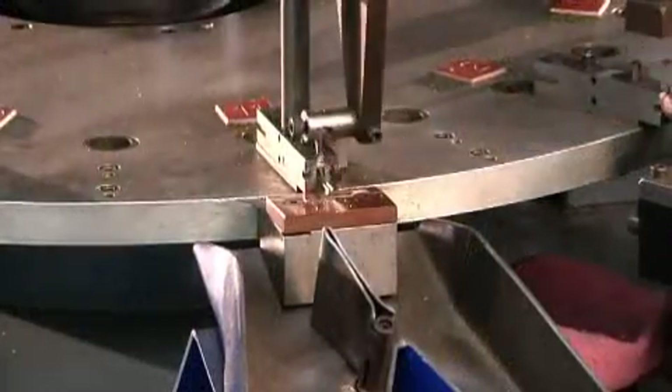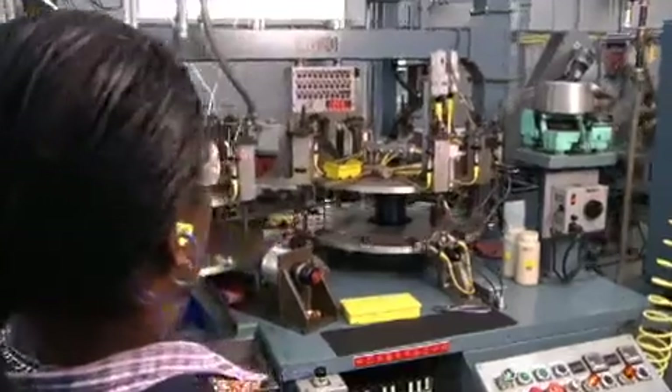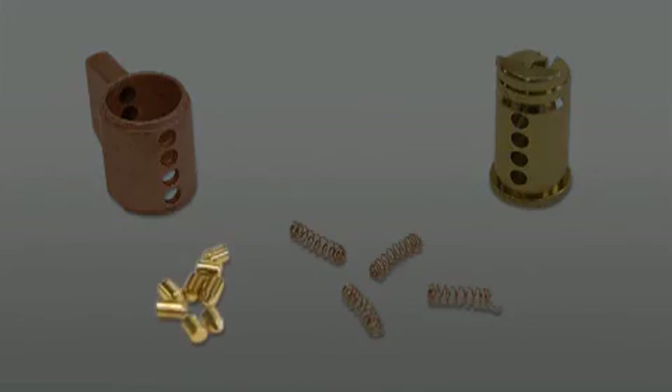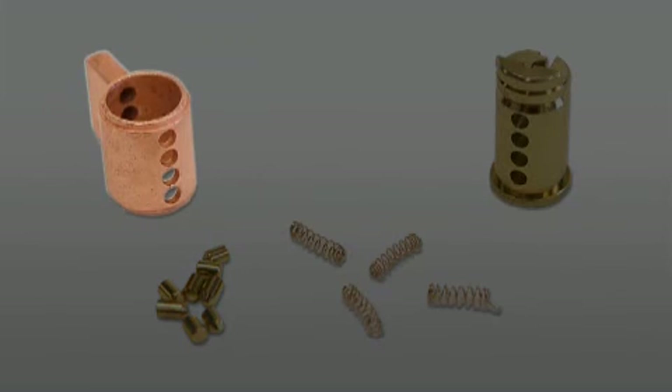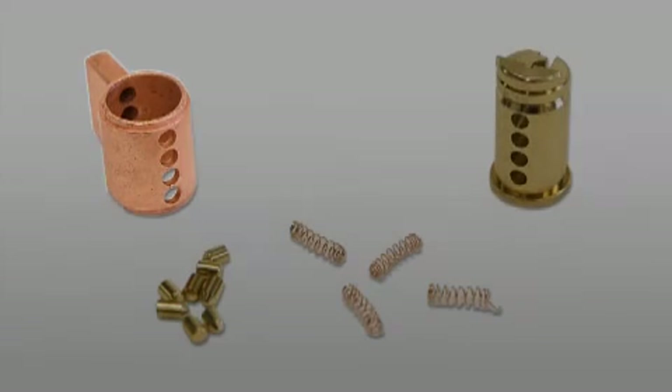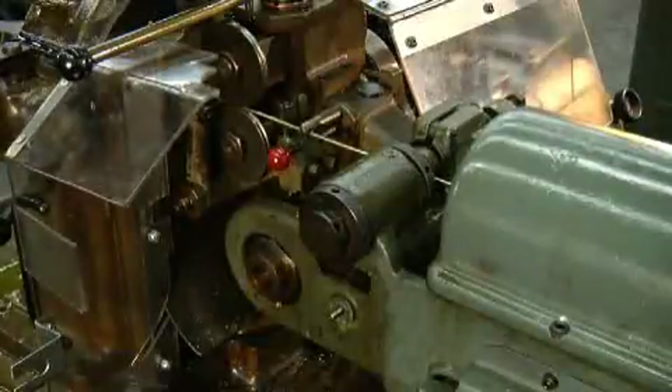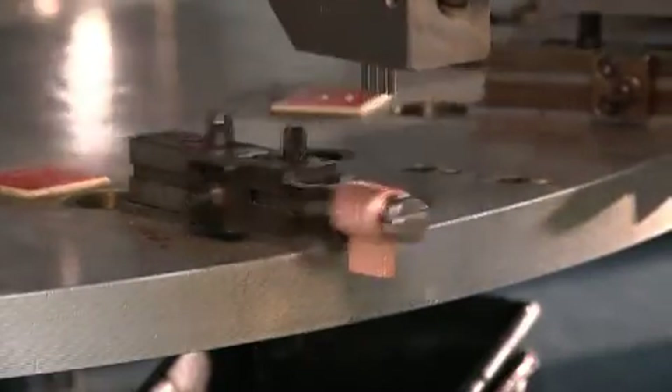The entire 14-part cylinder assembly is made in this factory. The plug, springs, and pins are typically made of brass. The shell may be brass or copper plated zinc, depending upon the type of lock. Pins are precision cut to eight different lengths and are housed within the shell, which holds four or more pin assemblies.